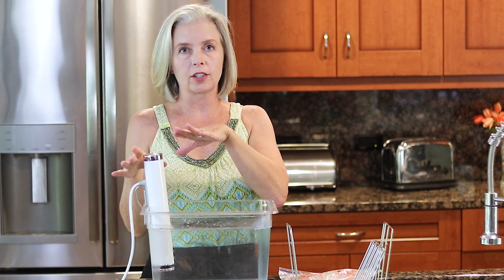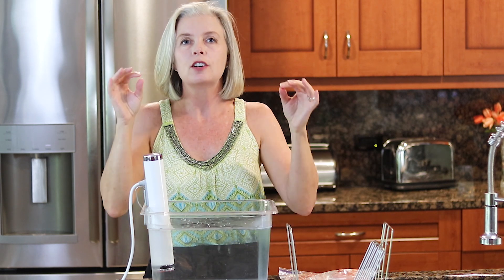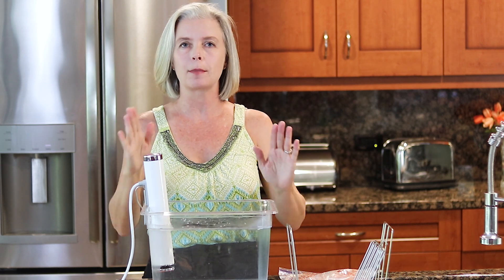Set your sous vide to 133 degrees for anywhere from about 30 minutes to an hour — I like it closer to an hour. That will cook your burgers to medium rare. You can obviously go higher to cook them more, or reduce it to about 129 degrees for rare burgers. The sous vide circulator is simply heating up this water bath to cook those burgers to the absolute perfect temperature edge to edge. There is nothing like sous vide to get perfect hamburgers, perfect meats, perfect everything.